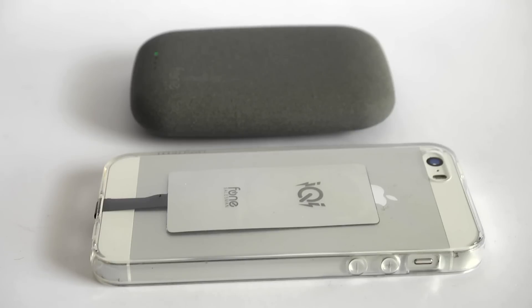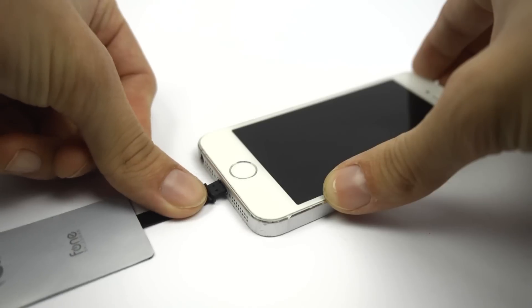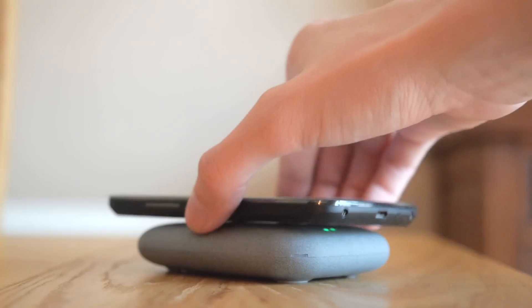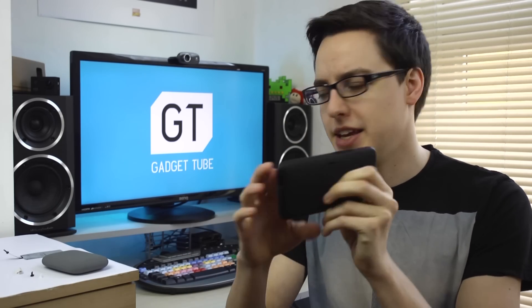I also got these little retrofit pads which you put inside your case, plug into your lightning adapter on your iPhone, and it basically makes your iPhone wireless charging capable. Although it does take up the port on the bottom of your phone, so you will have to unplug if you want to plug in normally.